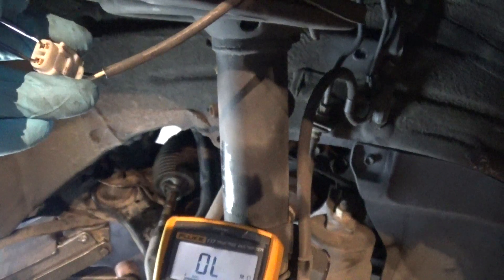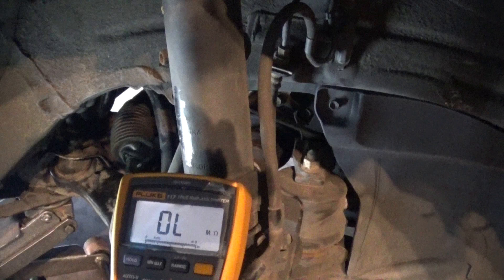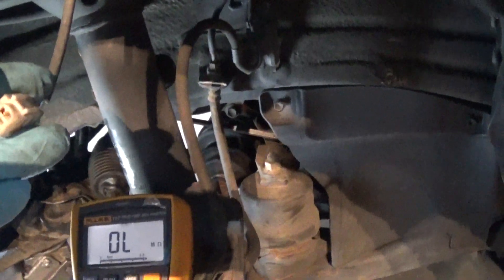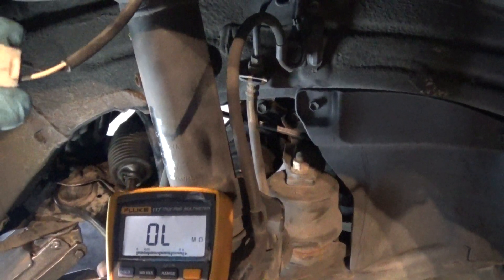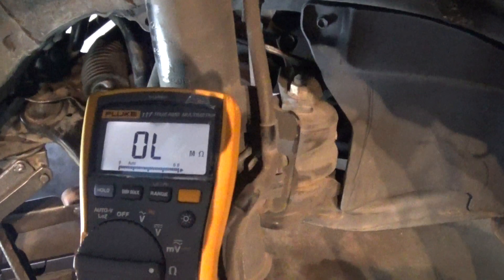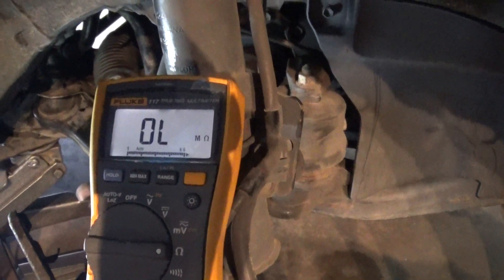I'm just touching slightly with the test leads — I'm not jamming them in. I got an open loop. Let me check one more time to make sure I have a good connection on my probes. Okay — still an open loop. So right now I have an open in my sensor.